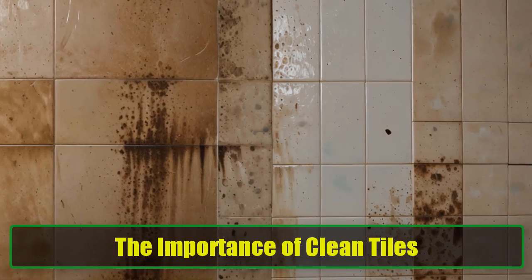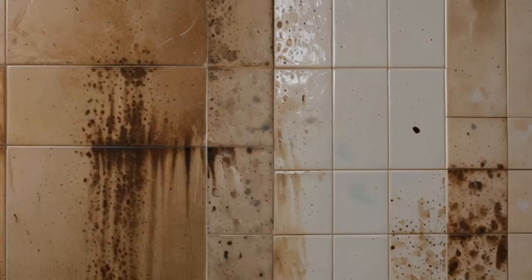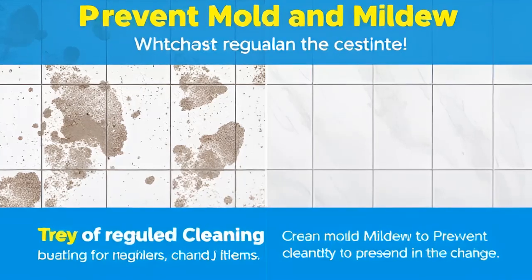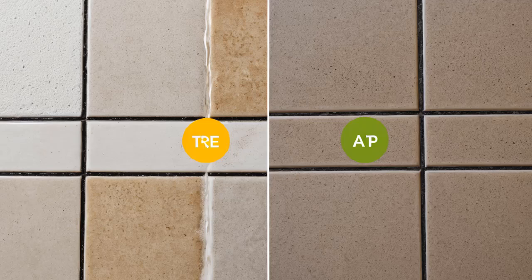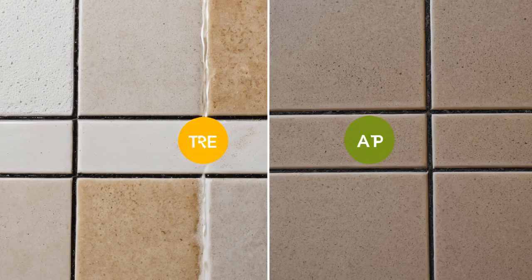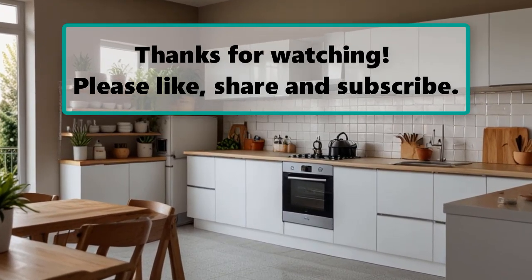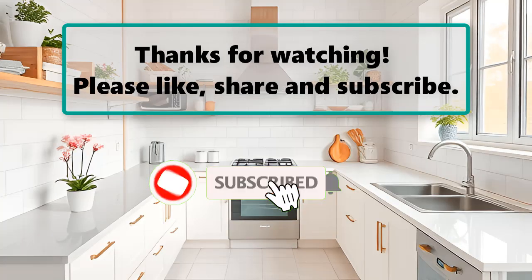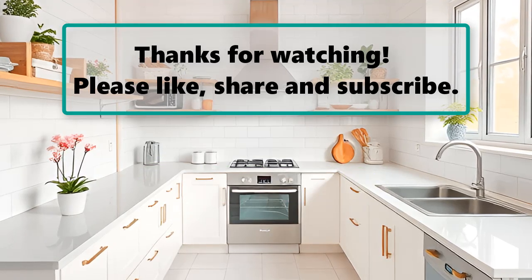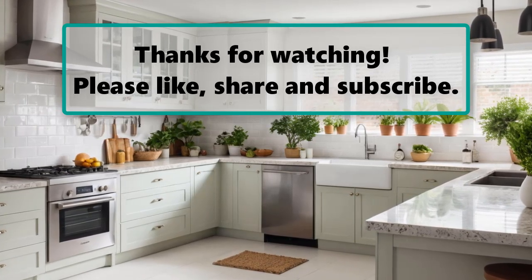The Importance of Clean Tiles. Maintaining clean wall and floor tiles is crucial for a hygienic home, especially in kitchens and bathrooms where mold, mildew, and tough grease can build up quickly. Regularly cleaning your tiles will keep your kitchen and bathroom looking fresh and inviting, ensuring they remain hygienic spaces for your family and guests. In conclusion, keeping your tiles clean doesn't have to involve harsh chemicals or expensive products. With these natural cleaning solutions, you can easily maintain your kitchen and bathroom tiles, creating a sparkling environment in your home. Remember, a little daily maintenance goes a long way in ensuring your tiles always look their best.